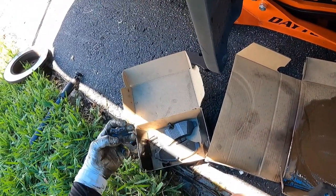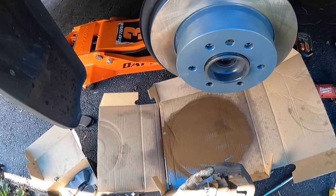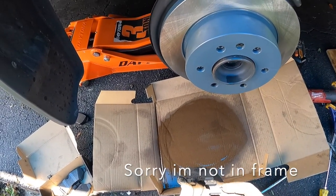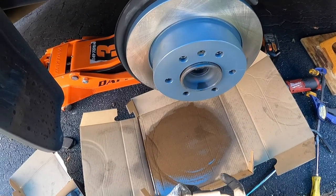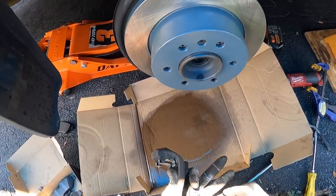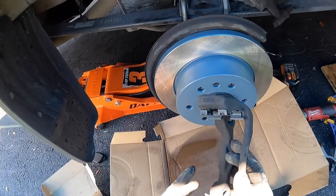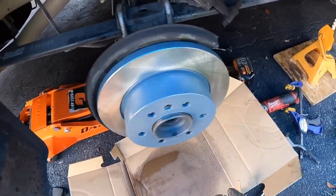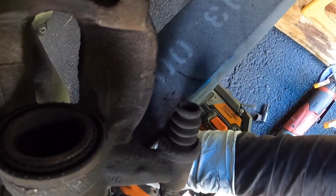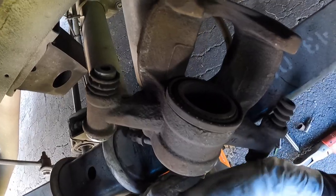We've got a nice clean surface and the bracket has already been cleaned. Now we're going to install the new slides. In the box you'll find all the hardware pieces. The way the slides go in — the part that is totally open faces towards the inside where the brake pads sit, and the outside has a little flange. These are clip-on; if you line them up perfectly they should clip right on. Then line the bracket back up on the caliper mount and start both bolts by hand before tightening either one, otherwise you won't be able to line up the second bolt.